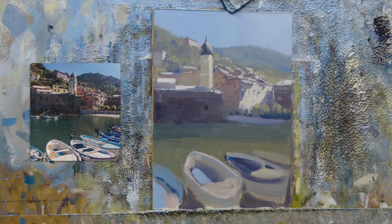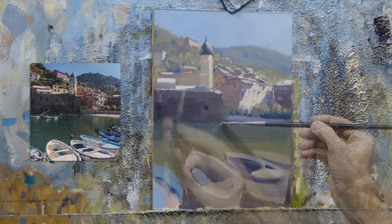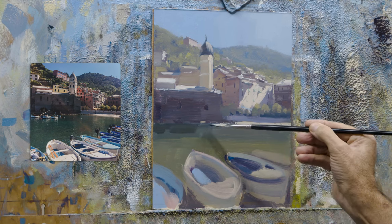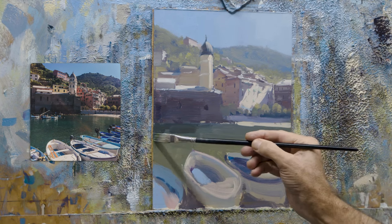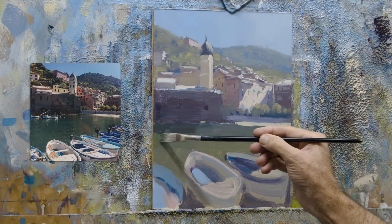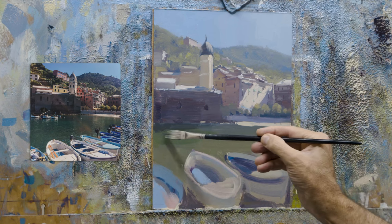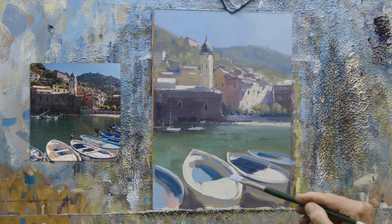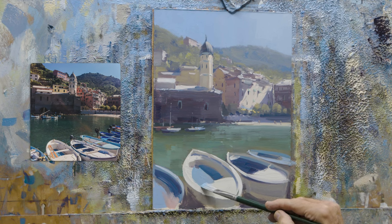So I've got that sky in, the background hill in — notice that I haven't really done too much with that background hill at this stage. I do love the thought process of the art of diminishing return. The further a shape is away from us, the less we need visually from it. So we're pushing back the background shapes to make them recede, and now I'm working on the foreground shapes to really maximise that field of depth.